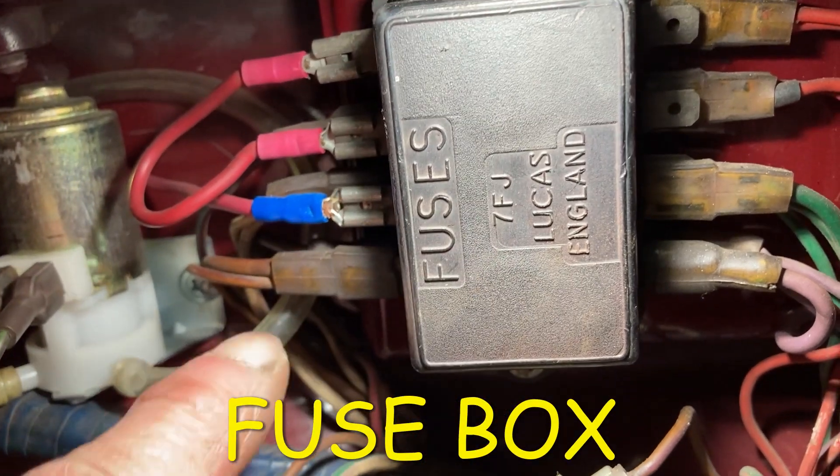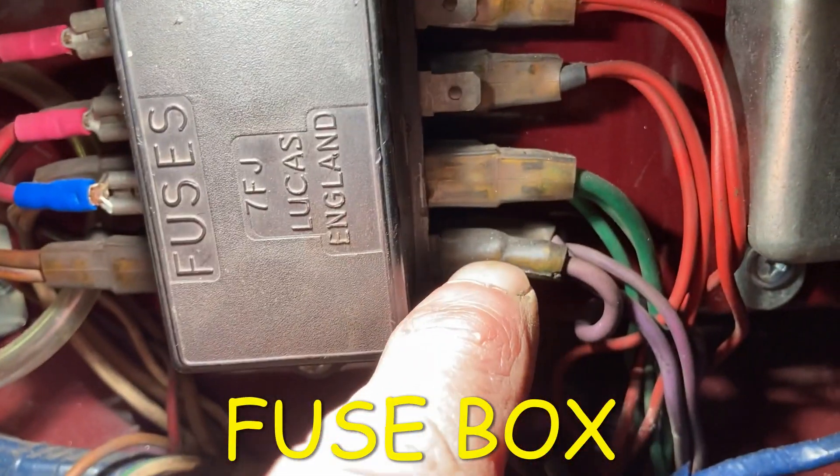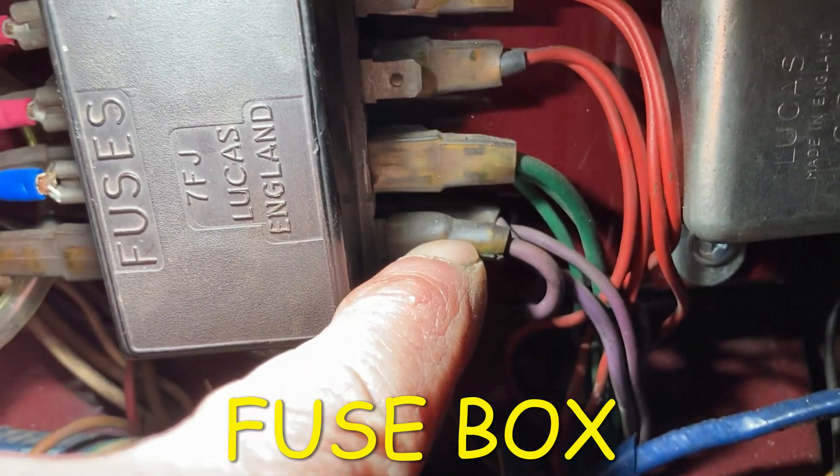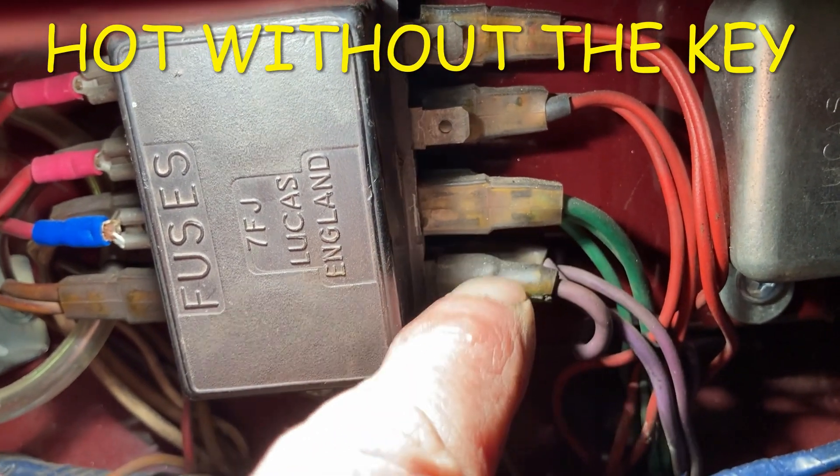Before I do that, let's look at the other end of the wiring. Let's take a look at the fuse box. Brown wires are hot all the time. They go through the bottom fuse and make the purple wires hot all the time. All the time means they're hot without the key being turned on.